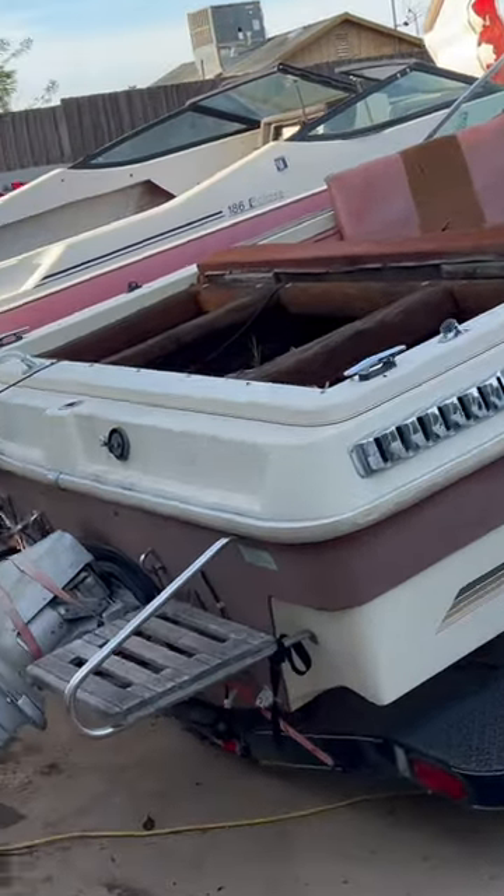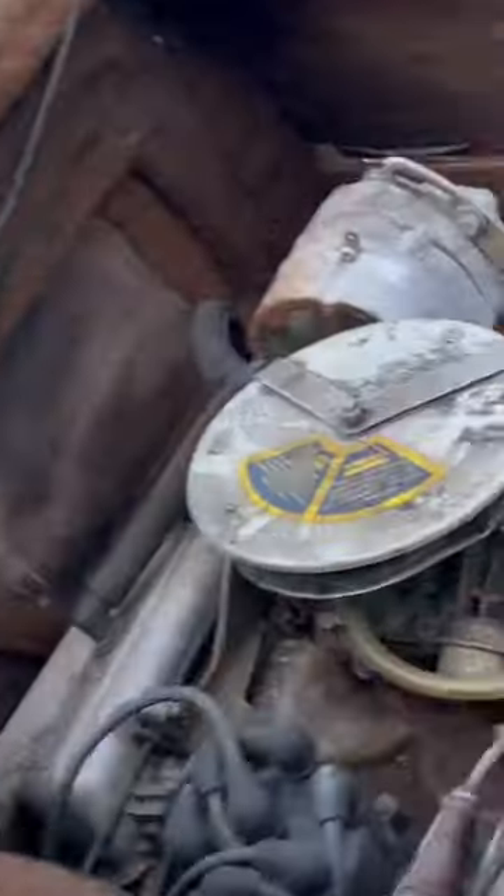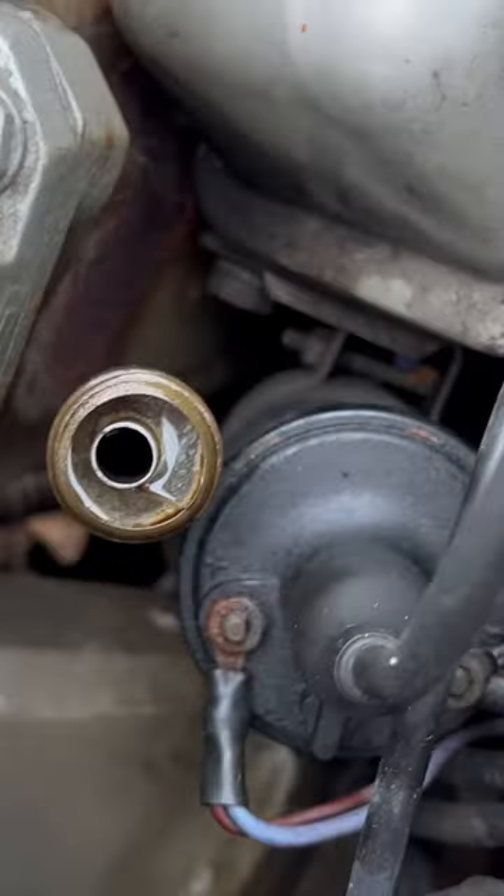Just don't forget guys, if you have a boat and you leave it in storage, just remember you've got to pull this plug out. Because if you don't, it's going to rain like it always does every year and your boat's going to get flooded — just like this boat did.